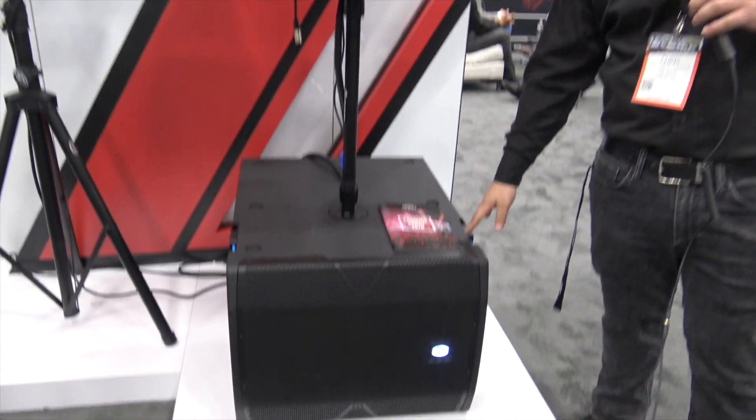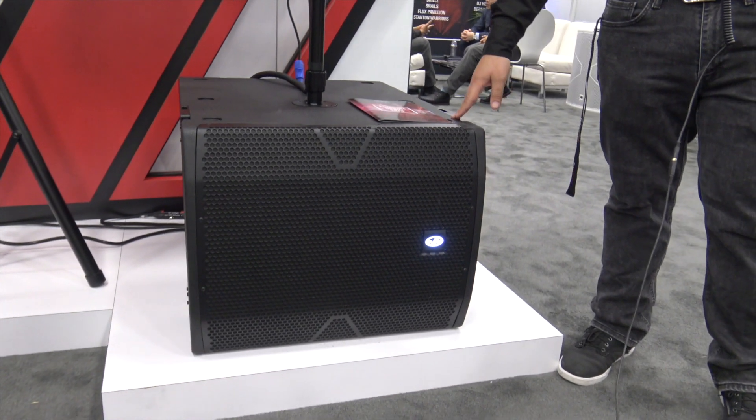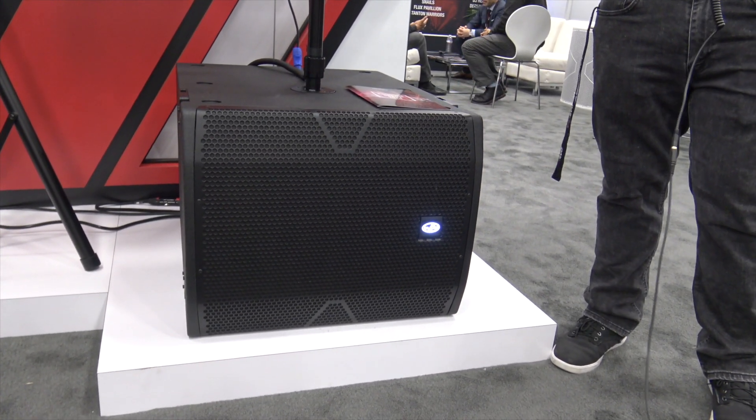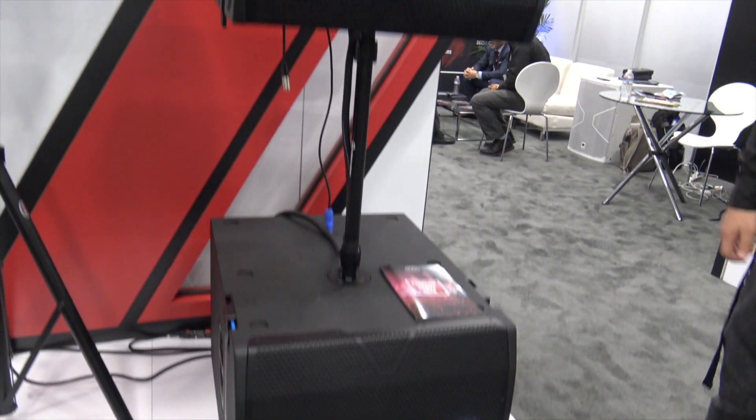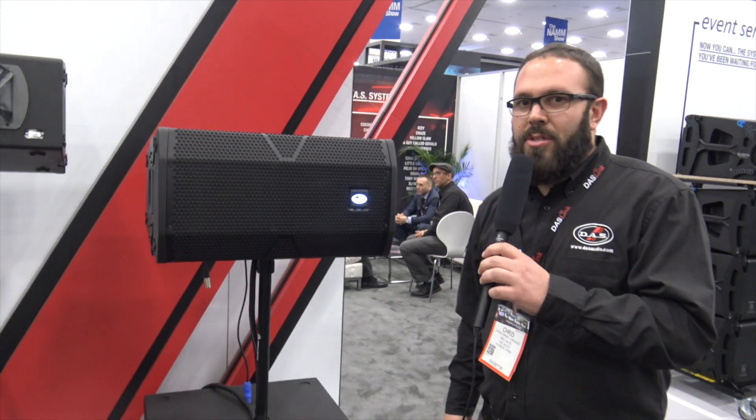This is the complementary sub here, the Vantec 118A. It is a single 18-inch subwoofer, which also does pin and fly with the Vantec 20A. If you guys have any other questions, please hit us up at DASAudio.com.